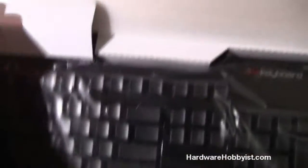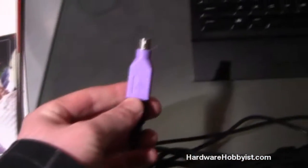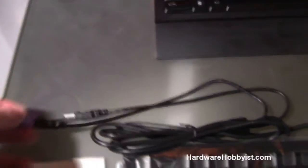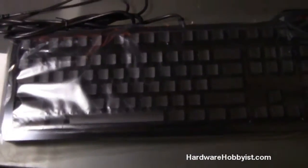Alright guys, here it is — very simple packaging. All DOS includes in their package is a PS2-to-USB adapter. This is important for N-key rollover to work, because USB only supports six key presses at a time — plus the shift and control keys count as modifiers. With this adapter you can have unlimited rollover, because that's the nature of the PS2 interface versus USB.